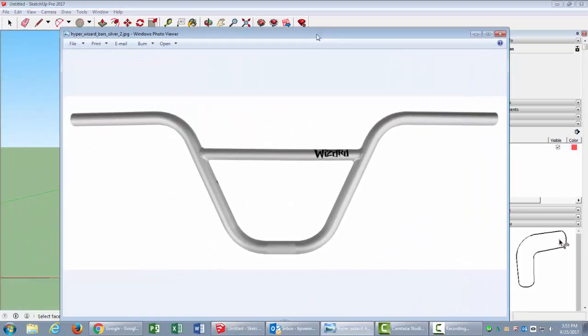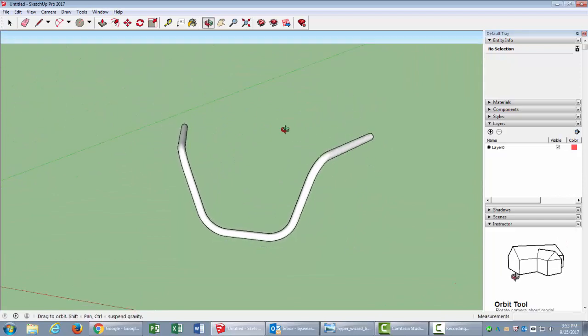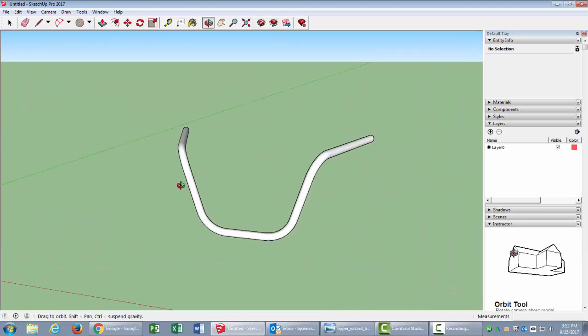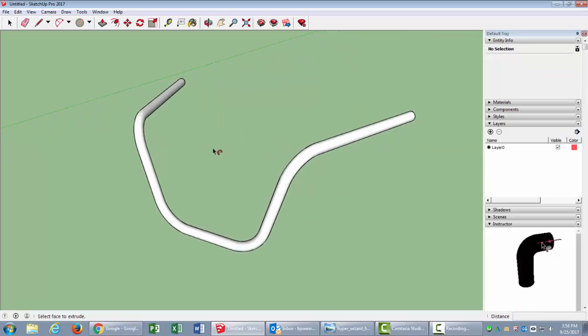And now I've got my cool set of handlebars! I probably didn't put them out far enough to be exactly right, but I got pretty close. The idea was to learn how to make this shape on several different planes. Anyway, that's how you make handlebars in SketchUp — hope you enjoyed it, thanks, bye!